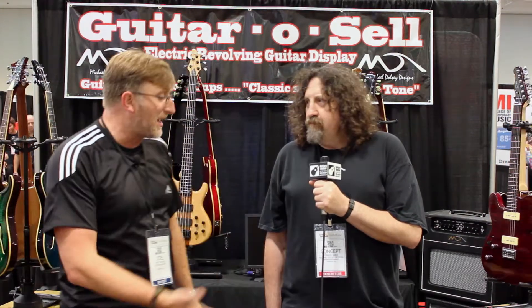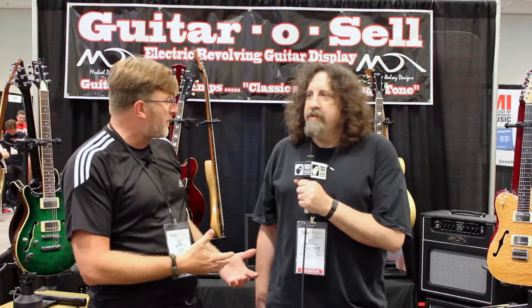Hi guys, this is Joel with Guitars United here. It's Summer NAMM 2014. We are at the Michael Dulce Designs booth, and here I'm talking with Edward, and basically he's just going to give us a rundown on what might be new for Summer NAMM.